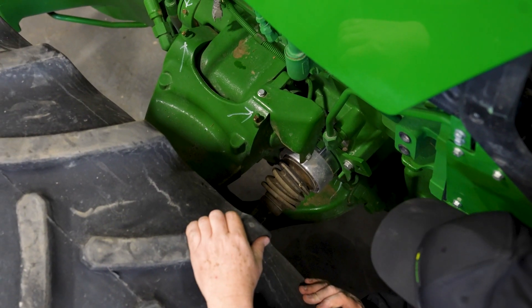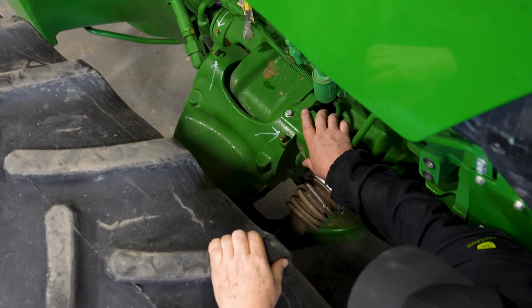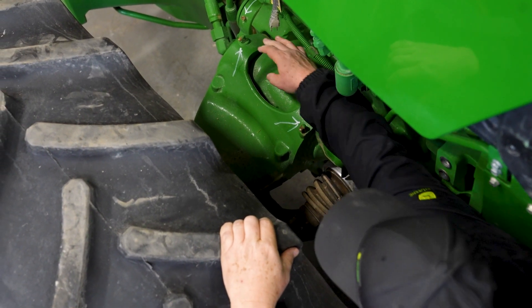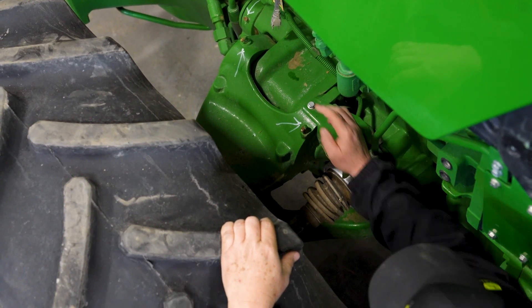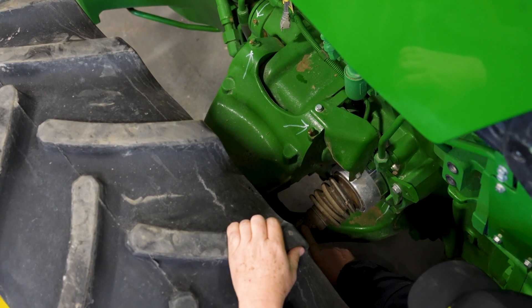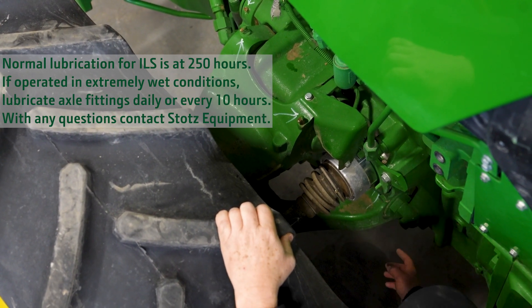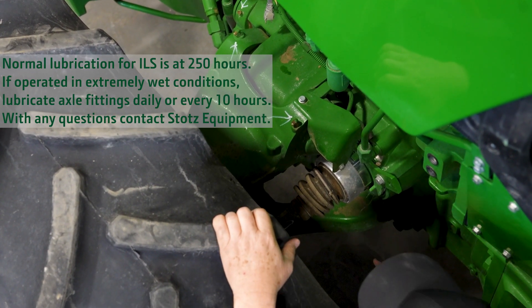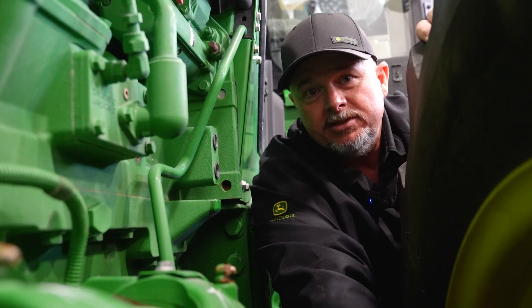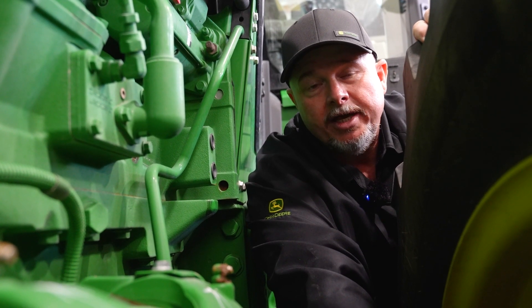This tractor has an ILS front suspension on it, and it has a ton of grease points that you need to grease. Every pivot point on this front axle pretty much has a grease point. They're also on the drive lines. There are several underneath here on the bottom side and on the drive shafts on both sides — they all have grease points. It's very important to grease them as required.